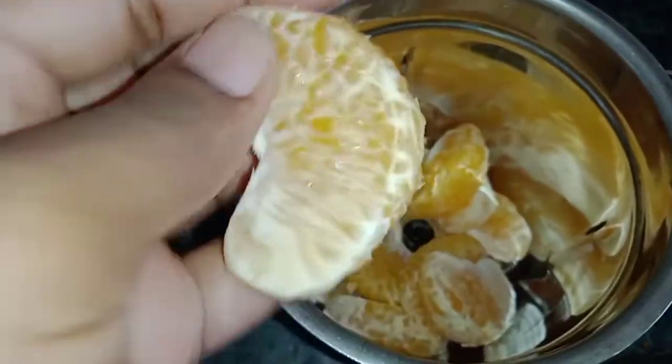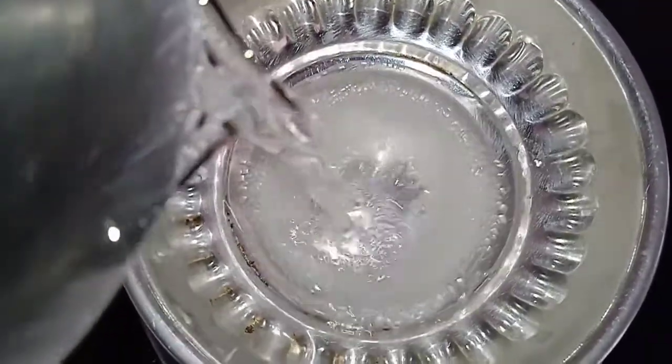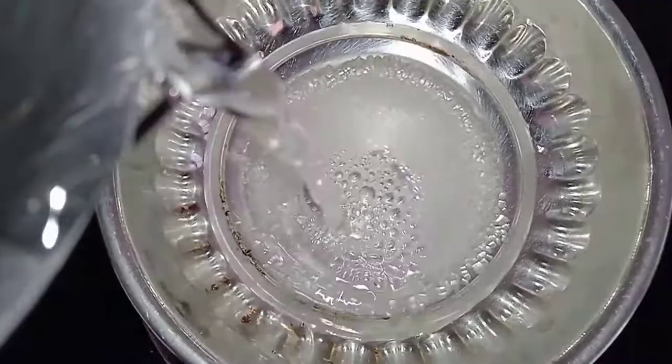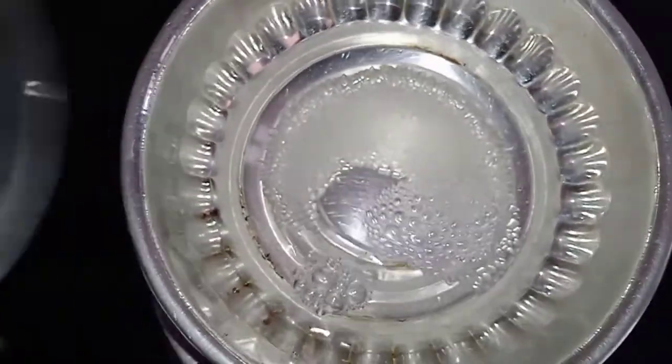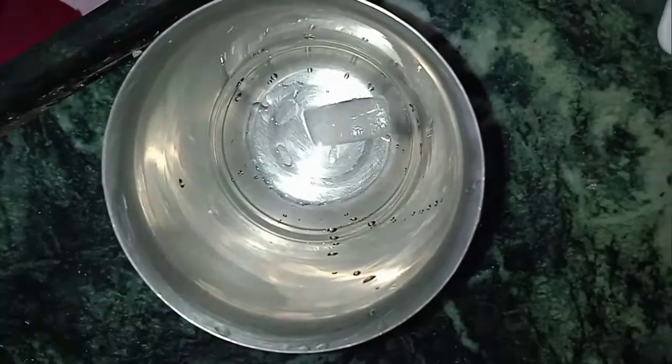We will mix the orange juice and mix the juice. We will add sugar syrup in the bowl. We will add orange juice and sugar syrup in the tea decoction.